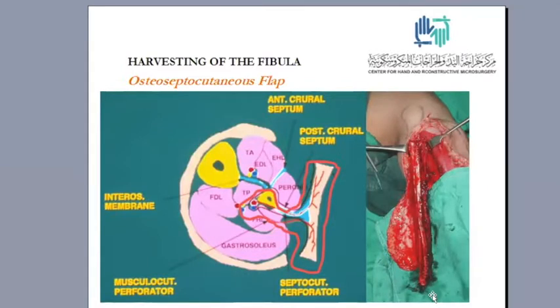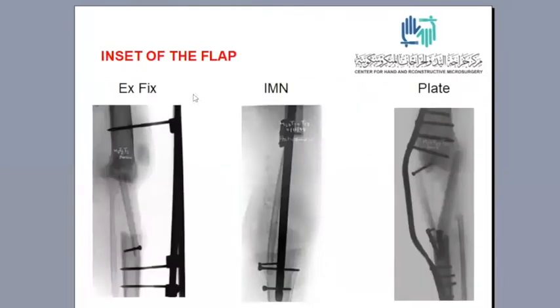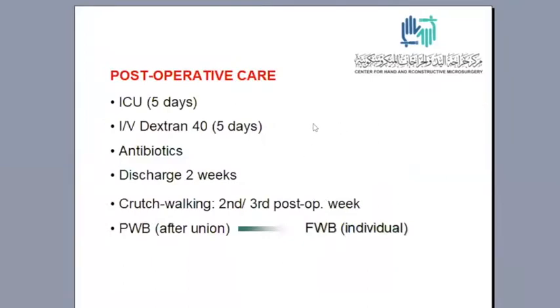We use the osteoseptocutaneous fibular flap raised on the peroneal septum, including the septocutaneous perforator from the peroneal artery. We used external fixator in the beginning, then intramedullary nails or bridge plates in the later part of the series. Patients are kept in the ICU for five days to monitor the skin paddle and flap, and we used dextran intravenously for five days in addition to antibiotics.